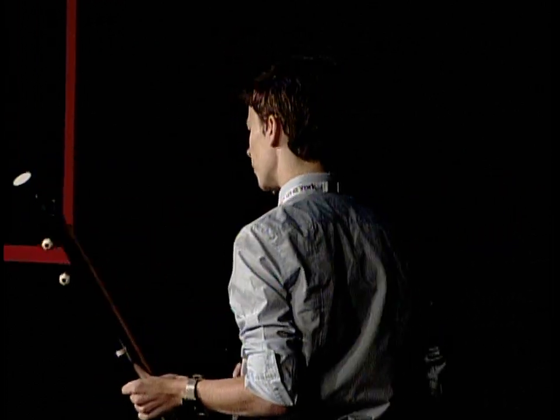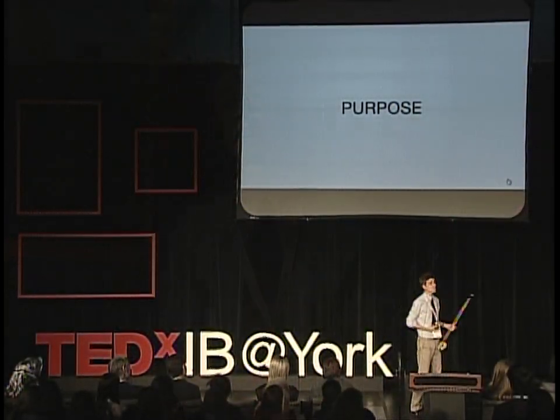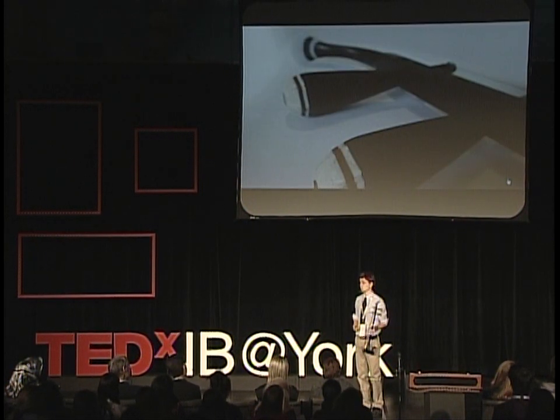I feel it has become my purpose to master this instrument as best as I can while I'm still in China, and to keep this music alive — not only just for myself, but preferably to get it known to a much larger audience. Being only 17 and not a professional musician, I still believe I can make my contribution, and I hope that with this speech I will at least have touched you.